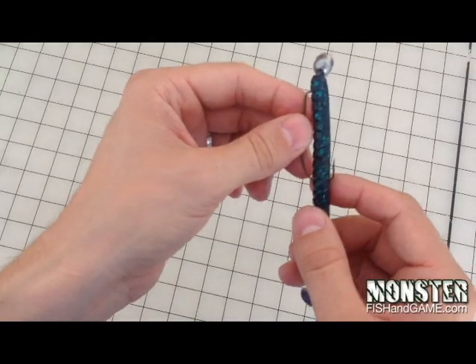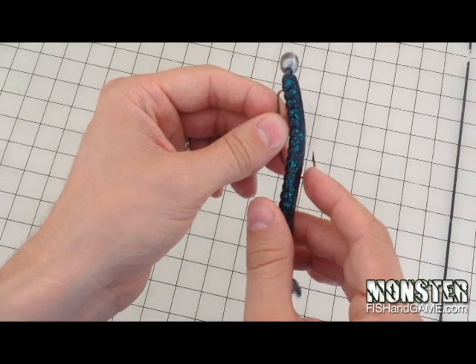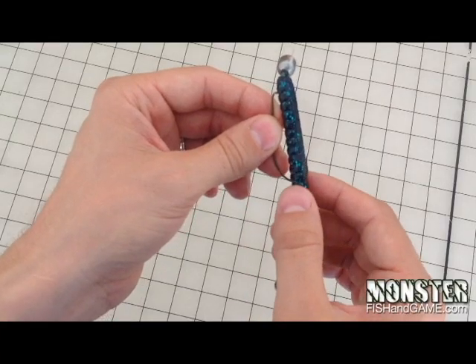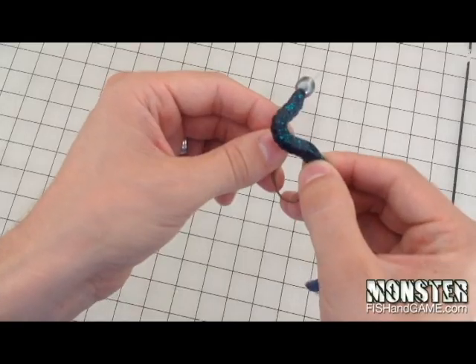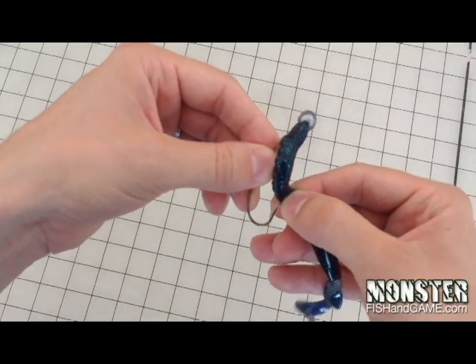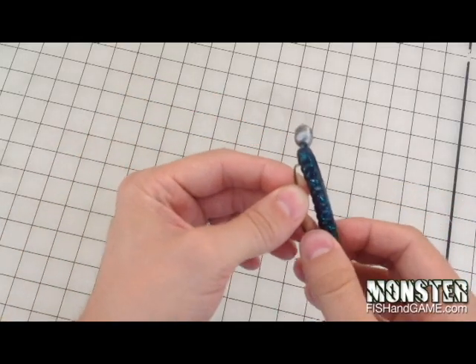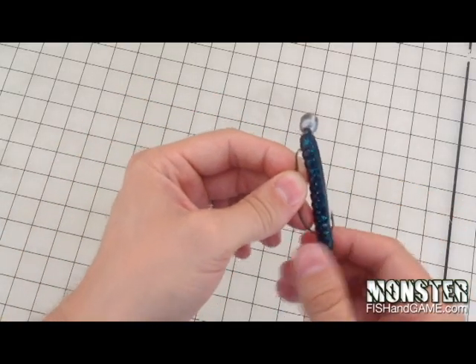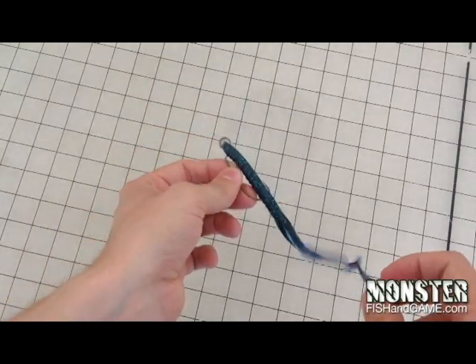So you want to measure up where your worm naturally falls on the bottom of that U right there, which is right about here on this plastic worm. So I'm going to put my finger there, I'm going to come up, and I'm going to pull through right at that spot and come around. Now you've got a straight line, which again is going to give you the best action when that worm falls down.